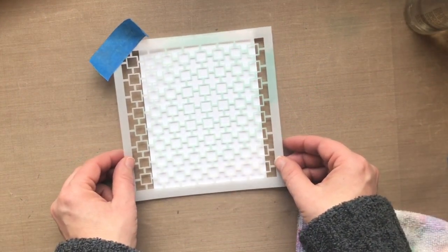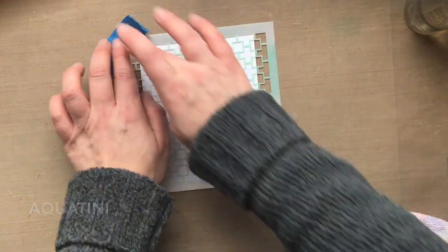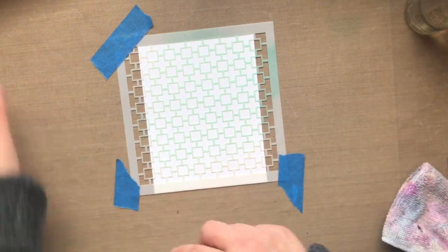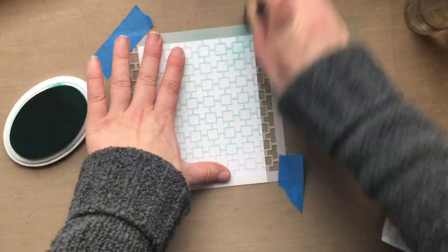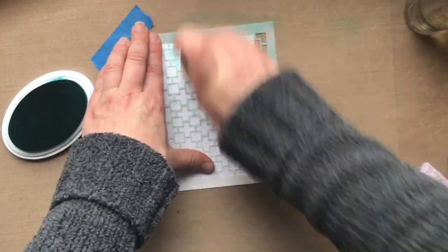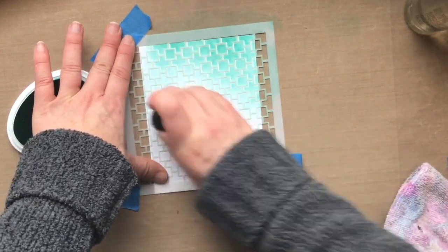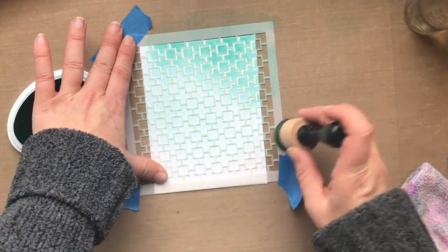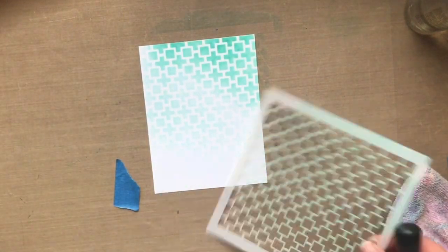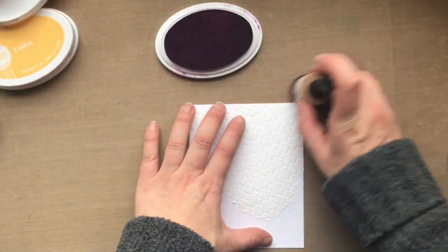Now I wanted to create an ombre look — an intense color and then moving my way down the page using the same color ink. I'm using Aquatini, which is without doubt my favorite color. I love those aqua color families so much. I'm going in with a very heavy hand and applying the ink directly onto the stencil, then just lightening my hand as I move down without picking up any more ink. Look at that beautiful gradation of color that you get from one ink color and the stencil. I adore that background.